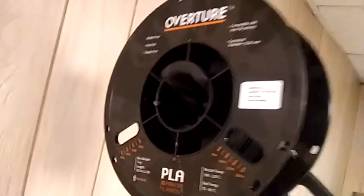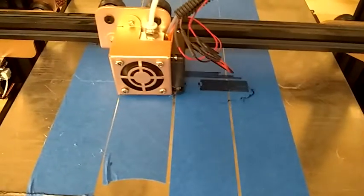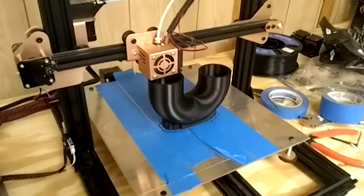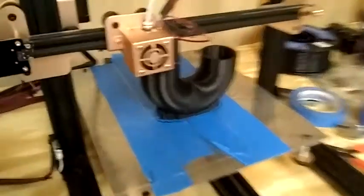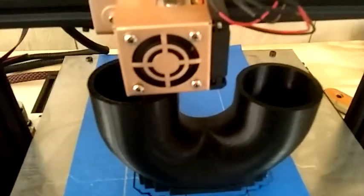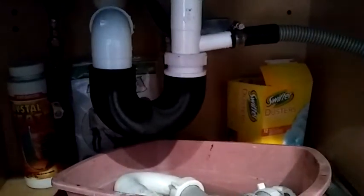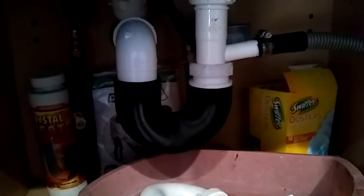All right, give it a shot with PLA. We'll see how it comes out. This has been printing overnight for about 11 hours and it's almost done now. There it is — rough fitting. It fits pretty well.